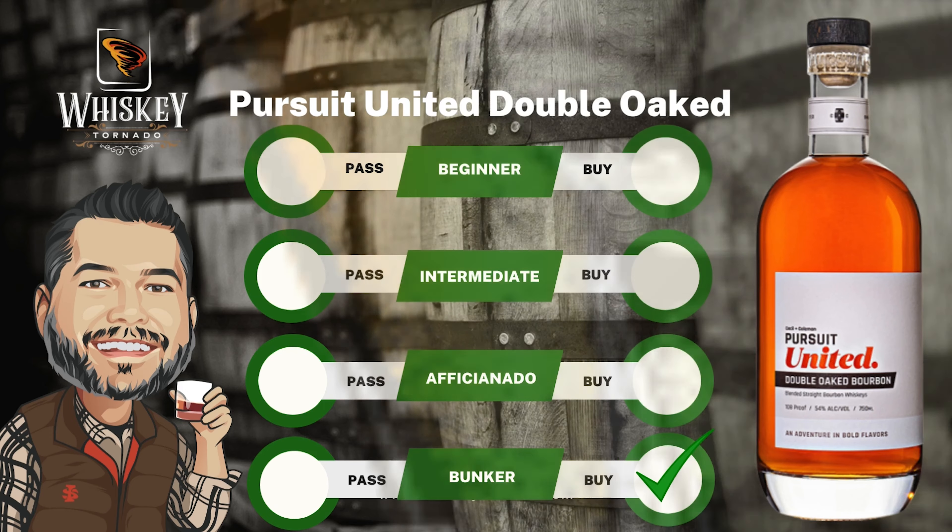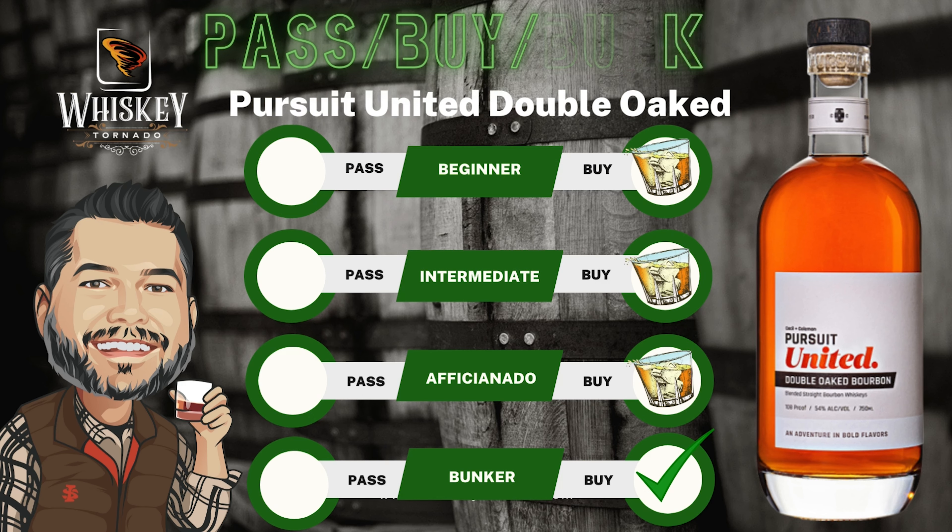With that being said, is it a buy for beginners, intermediates, and bourbon aficionados? I would say yes — it's a buy for all those categories. For your bourbon beginner at 108 proof, this is going to start tempting you to go a little bit higher in proof and explore some things. For your intermediary, if you've been at that 90 to 100 proof bourbon...